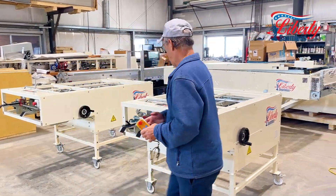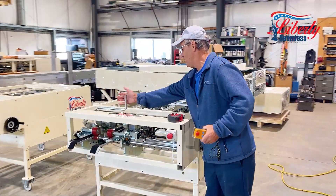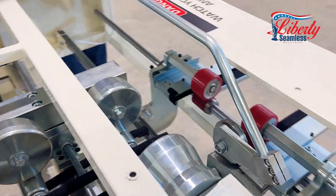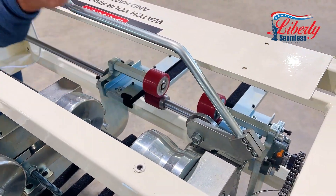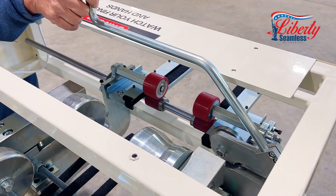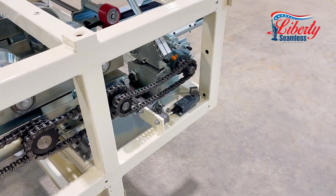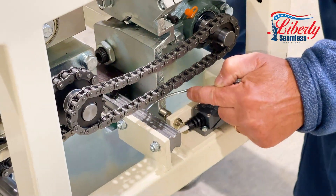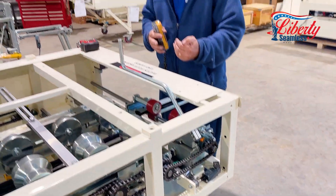It comes equipped with a slitting cutoff — when you get to length you just pull and cut the material with our two slitting blades. When you put it back, it magnetically holds it out of position with a limit switch to make sure that you never crash your material into the shear.